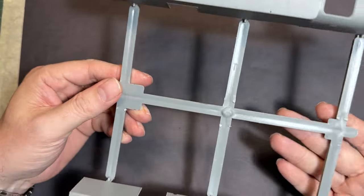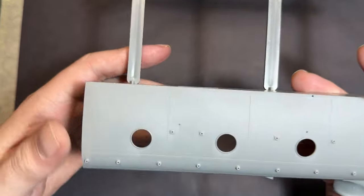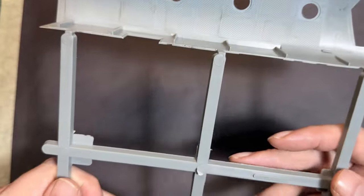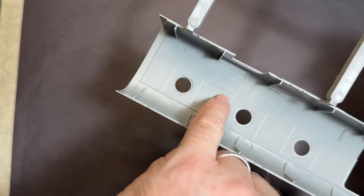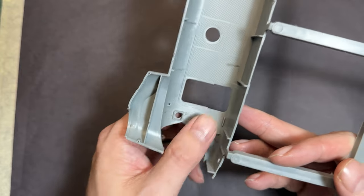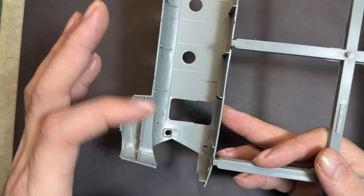Moving on to the plastic — starting with the main fuselage. You can see this is going to be quite a chunky aircraft once it's built. We have the rear part with the portholes, lots of nice rivet and panel line detail. Turning it over to the inside, you can see all the texture from the padding that goes on the walls.